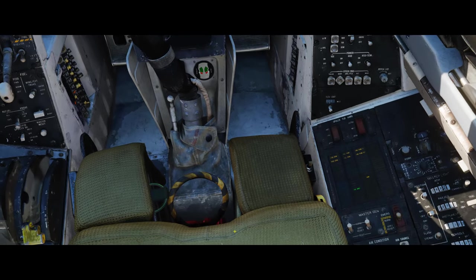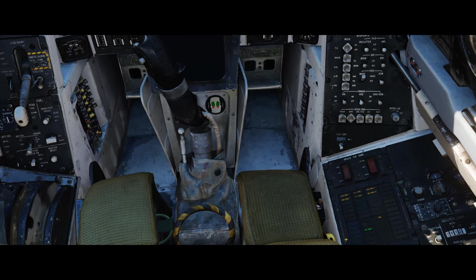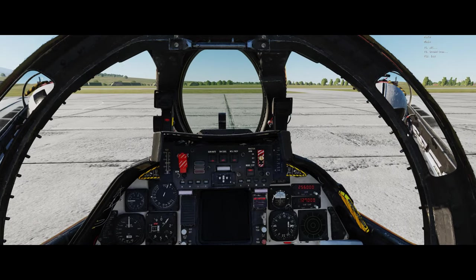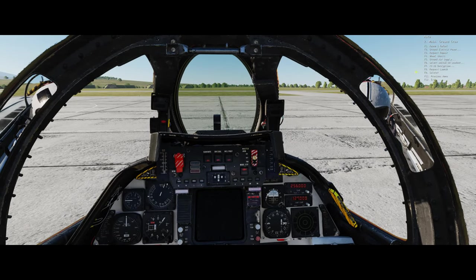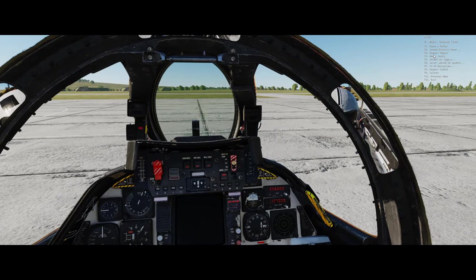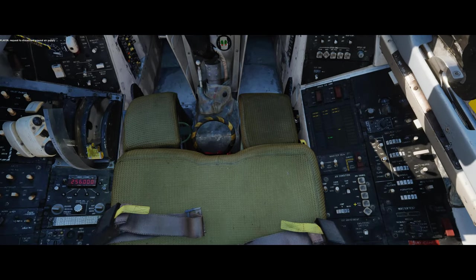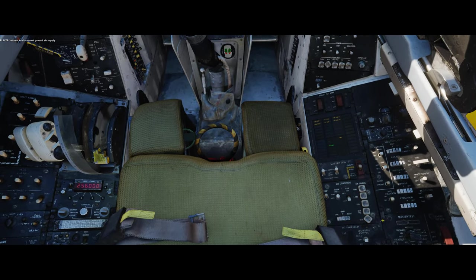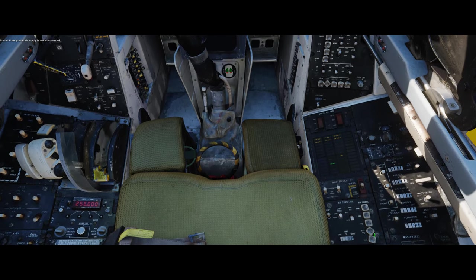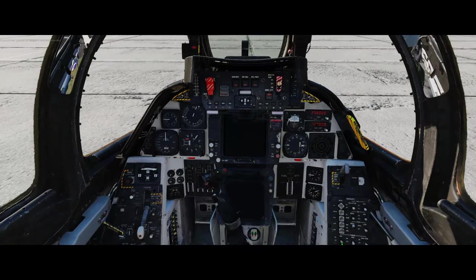We've got both engines running normally, no leaks. The stability issues will disappear shortly. Let's get rid of the ground air now - we don't need that anymore. The aircraft's own air systems are running and doing what they should.